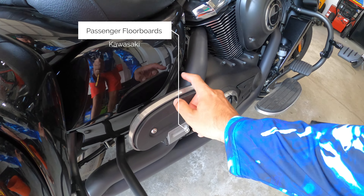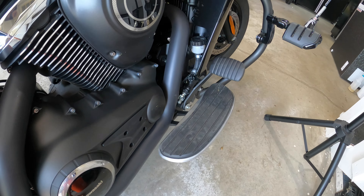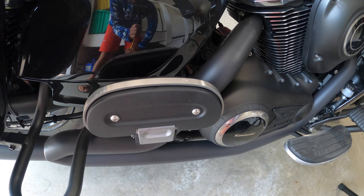Kawasaki factory passenger floorboards. They kind of match with the standard ones that come for the driver. They do have a good amount of pad and cushioning. I think it's a huge improvement — I like floorboards a lot better than just the pegs. It's more secure and better for the passenger.